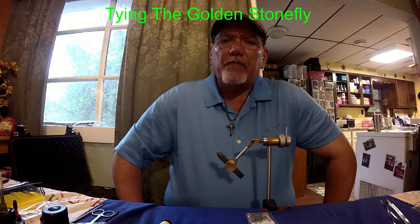I fly fish Tenkara style for these trout as well as using spin tackle, but today I am going to be tying flies. Those of y'all that have followed my videos know that one of my favorite flies to use in Tenkara fishing for trout is the golden stonefly. So I'm going to prepare to tie this golden stonefly for you folks today. So sit back and enjoy — I hope you enjoy, and let's get started.